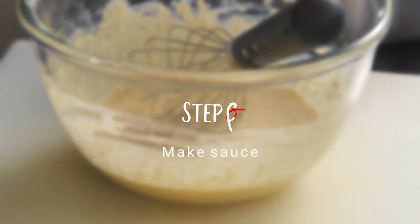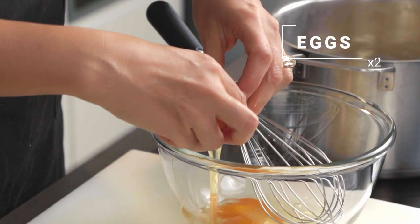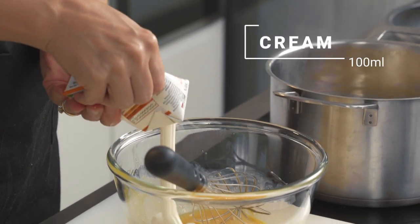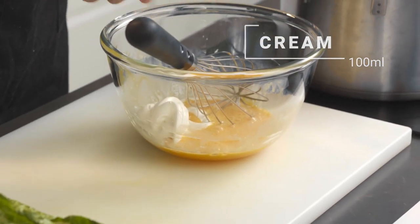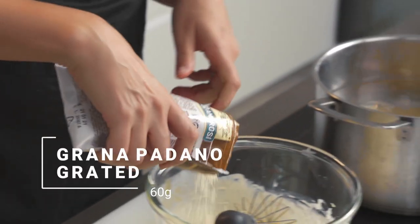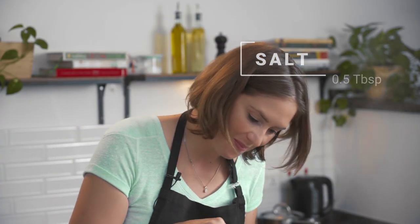I'm going to need two eggs. I'll whisk these just to break the consistency, then add in the cream — just half, about 100 ml. Then I'll add in the cheese — I've got some grana padano here, the whole bag, though I'll keep a little bit to put on top of the spaghetti as well. Then a little bit of salt and pepper.